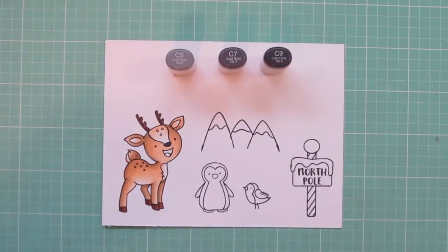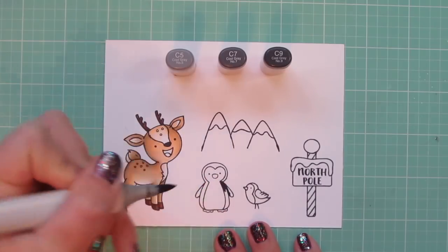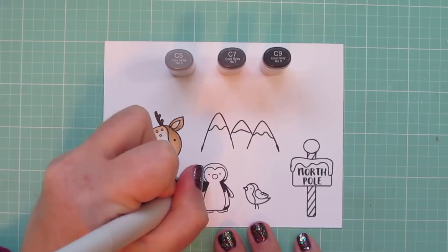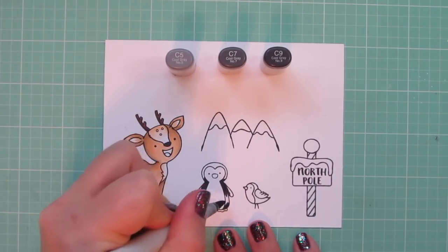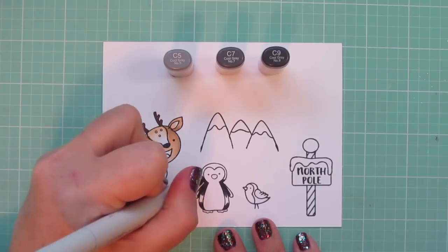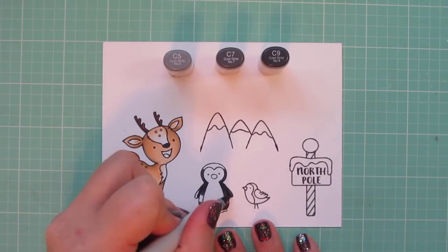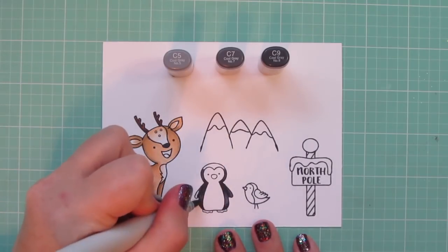For the penguin, I'm using C5, C7, and C9, and I'm starting with the C9 and laying in some shadows — doing that little corner where his neck meets the rest of his body, also a little bit down at the lower part of his body near his feet, and also to separate where his flippers are since they would be set a little bit back on his body. Then I'm going to pull that color out with the C7. He's going to look like a black penguin, but he'll just have a little bit more dimension than if you would just color him with a flat black shade.